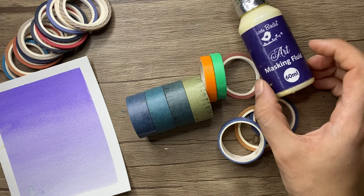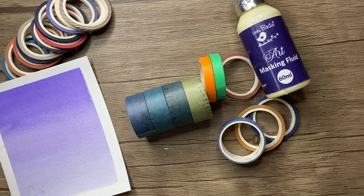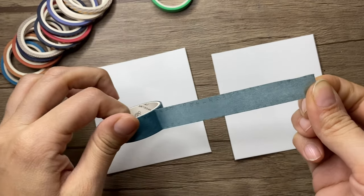For creating circles or complex shapes, we use masking fluid. It is very easy to use — you just take your brush, dip it in the masking fluid, and apply it on your paper. If you want to buy this, I will share the link in the description box.